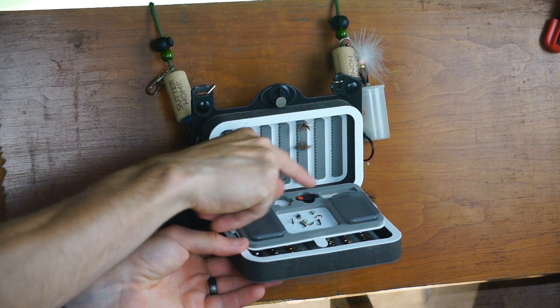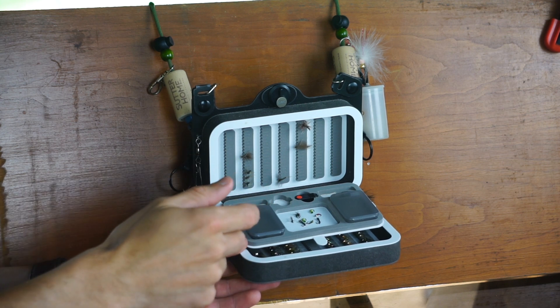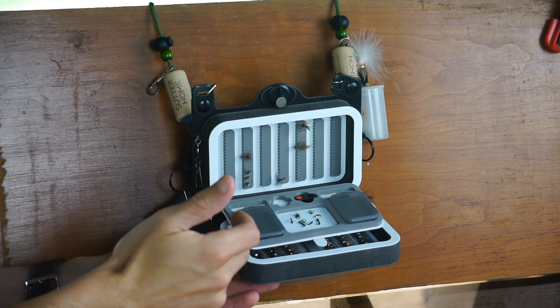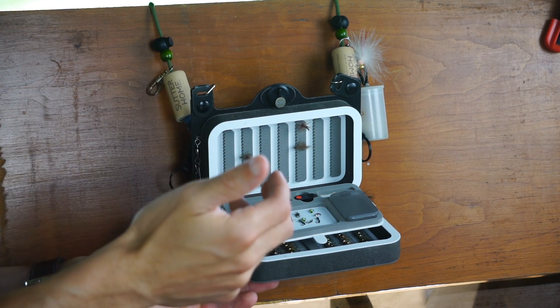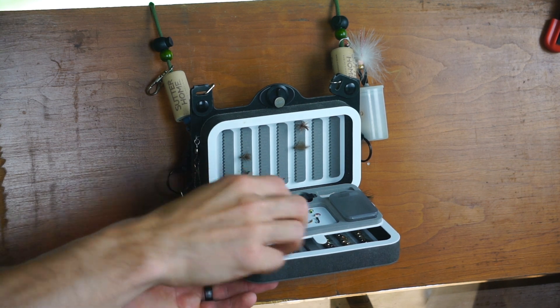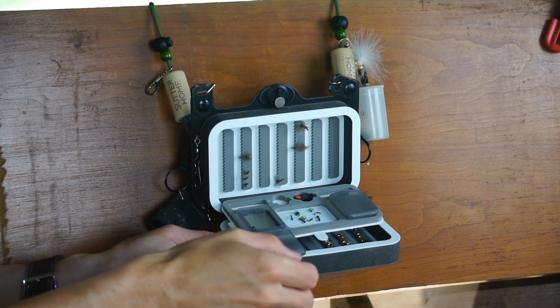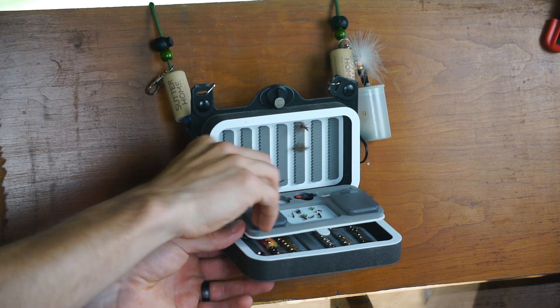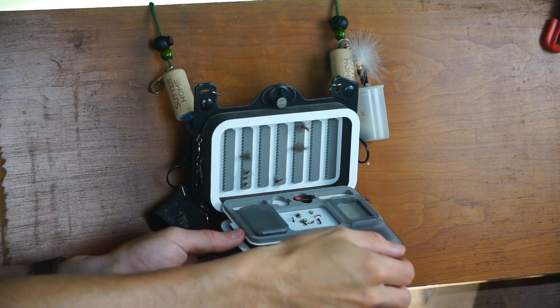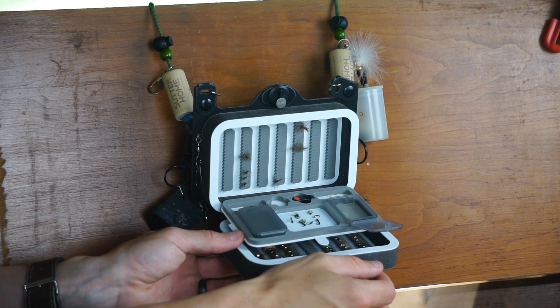On the back of the flip leaf, it comes with a threader for threading your flies onto the tippet. I never really use it but it's handy if your vision isn't great or you've got a bit of shaky fingers. Then there are two small compartments on the front that open up — I have split shot in one, and the other is currently empty, but you could fit small pinch-on indicators or some flies in there.